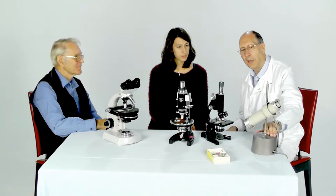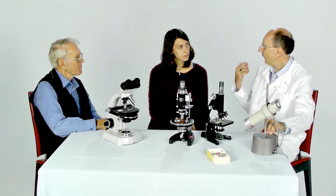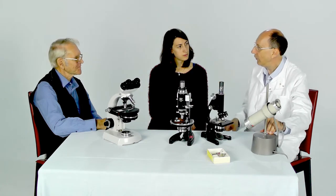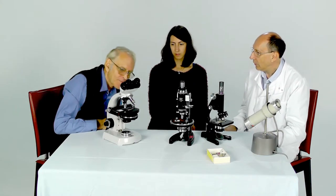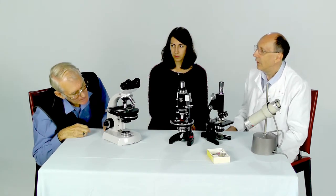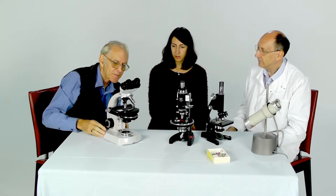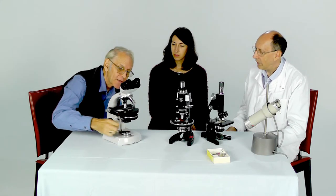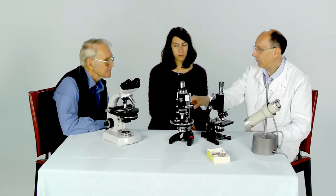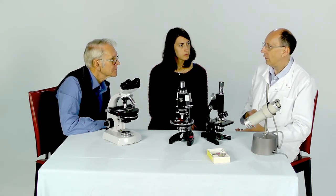I've got an external microscope lamp here, which works with the old tungsten bulbs that we used to have in our houses — the ones that got very hot. And they give a very good light, but it's quite yellow. What have you got over there in your microscope? Well, I think this is a tungsten lamp as well, and it's built into the base of the microscope. The light simply emerges from a little hole in the base. So we can have an external lamp, or we can have a lamp built within the microscope.